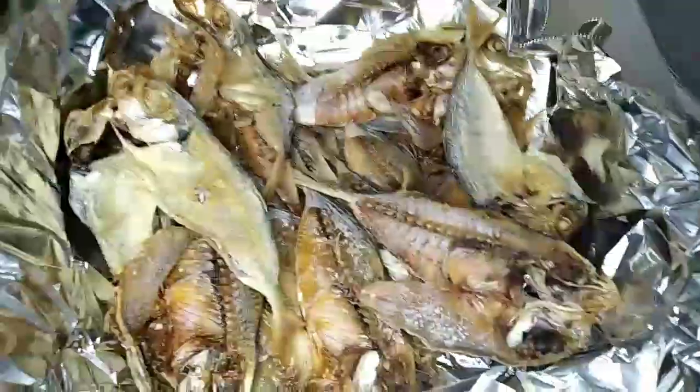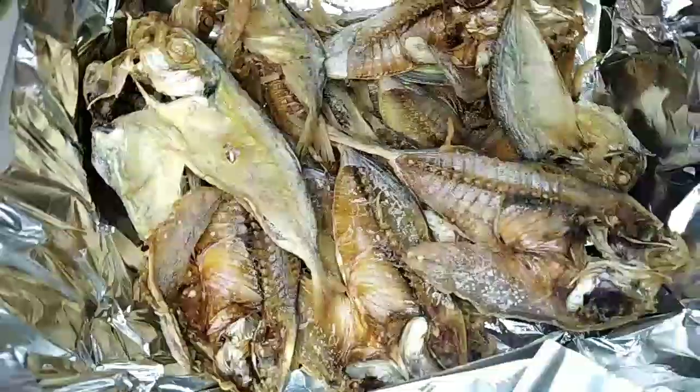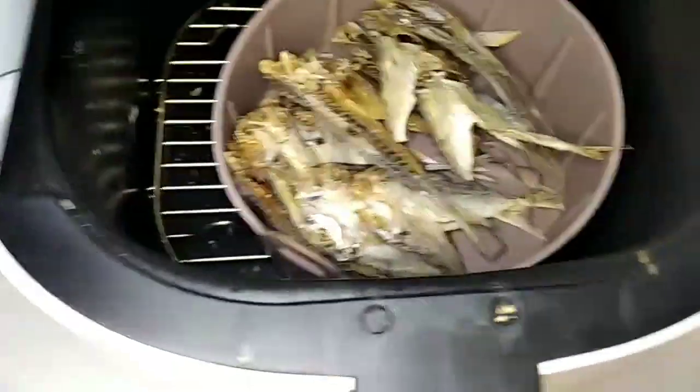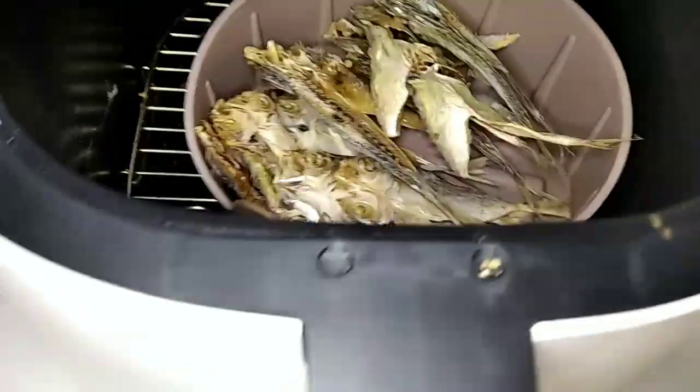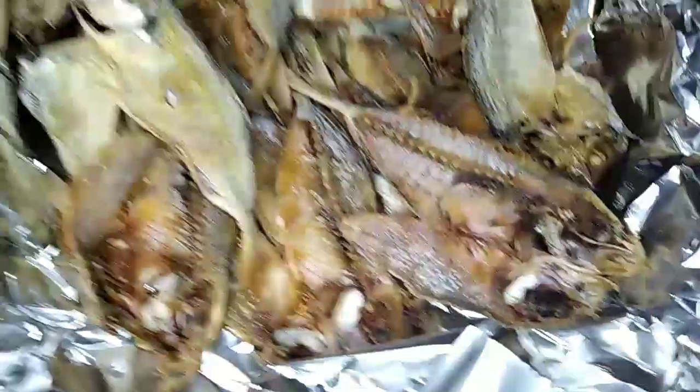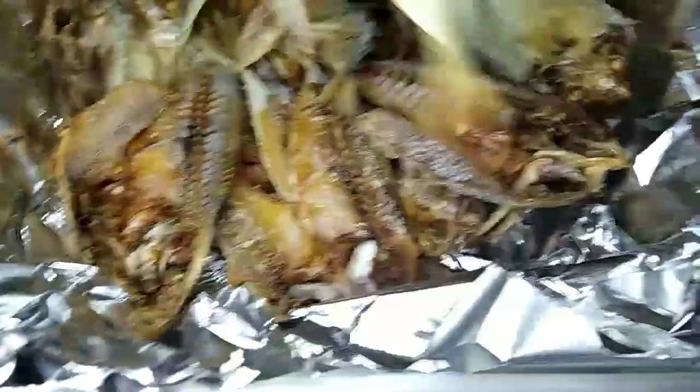Hello guys, welcome to my channel! So, how to cook toyo in the airfryer. This is our airfryer. It's very easy to fry toyo now — walang kahirap-hirap sa pagpiprito ng toyo sa air fryer.